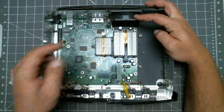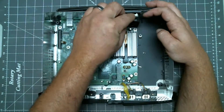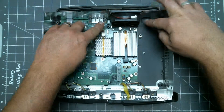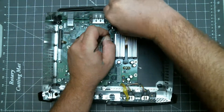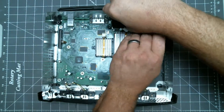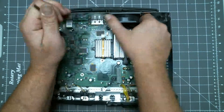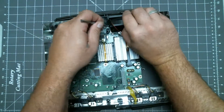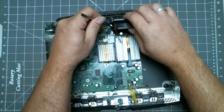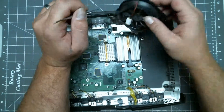To remove the fan, first unplug the power connector. Then on each side of the fan there is a clip. While lifting up on the fan, you need to pry the clips away from the fan. It's a very tight fit. Once we get it up, you have to pry the clips past a second tab on the fan.